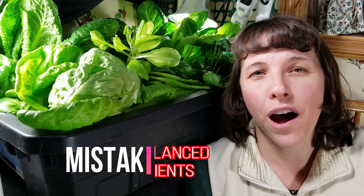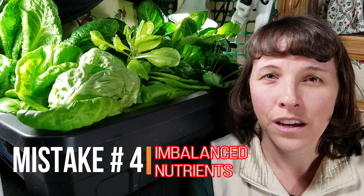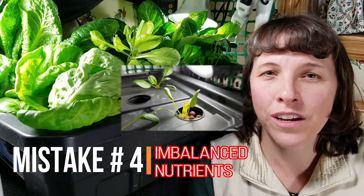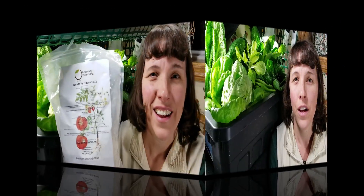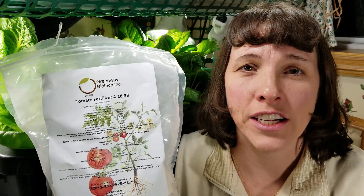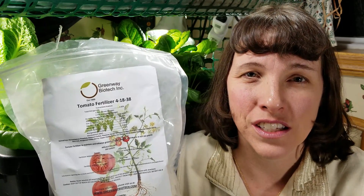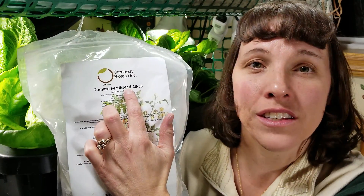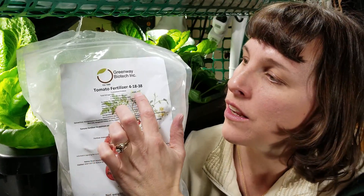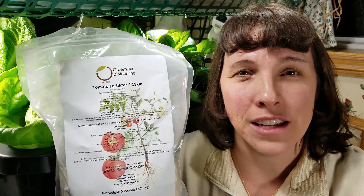The fourth mistake people often make is nutrient imbalance. You have to know the nutrients that your plants need in order to get the proper growth you're looking for. Tomatoes, for example, need a higher level of nitrogen when they're in the growth stage than when they're in the fruiting stage. I have here some tomato fertilizer. As you can see, the 4 stands for nitrogen, the 18 stands for phosphorus, and the 38 stands for potassium.